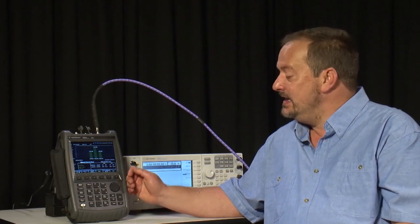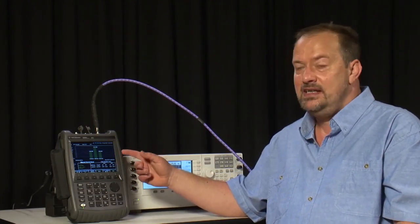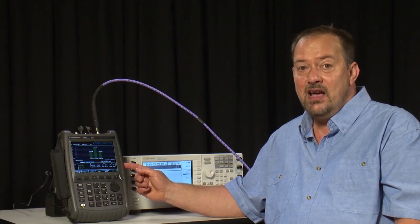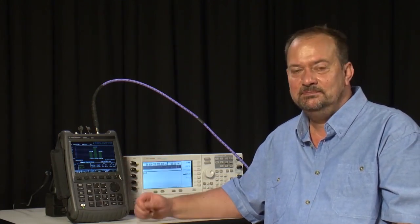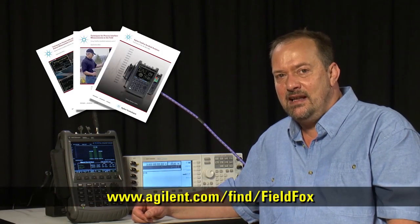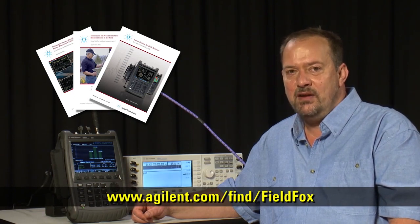With the FieldFox, you can save the screen image at any time to internal memory, a USB stick, or an SD memory card, along with the complete instrument state and settings. For further information on the FieldFox microwave analyzer, please contact your local representative or visit the website shown below.